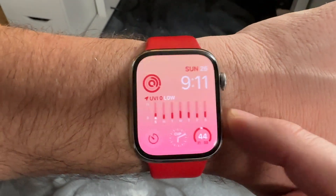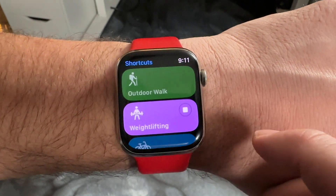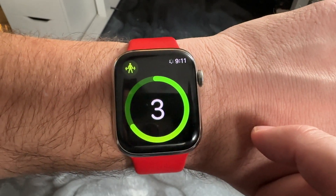Now that we've added a shortcut to the Apple Watch section of the Shortcuts app on the iPhone, that data gets synced over to the Apple Watch. All I have to do is tap on the side button, hit Shortcuts — it should be at the top — then tap on Shortcuts, scroll down my list, see 'Weight Lifting', tap on that, it does a quick run, and boom — the workout is starting.